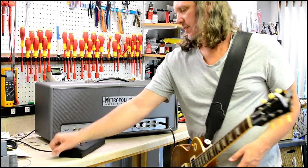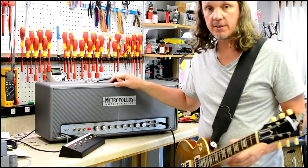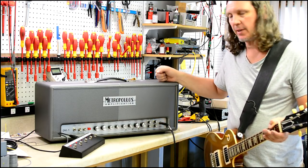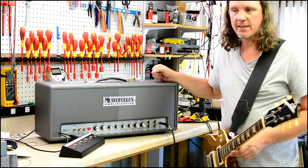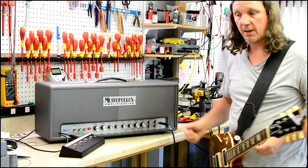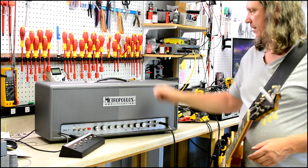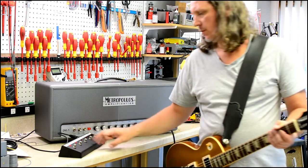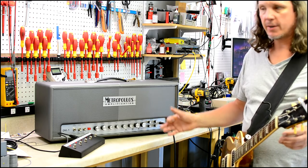Now if we change channels, we'll be in 68 mode. This hasn't changed from the Metroplex — the circuit's the same. But we did beef up the power supply from the Metroplex to the DVL-1, because William is always at stage volume and he has to have the tightness and the definition and the attack even at stage levels volume-wise. So the power supply's beefed up a little bit. I don't think it really changes the feel of 68 so much. Is 68 the same as the Metroplex? Yes it is.